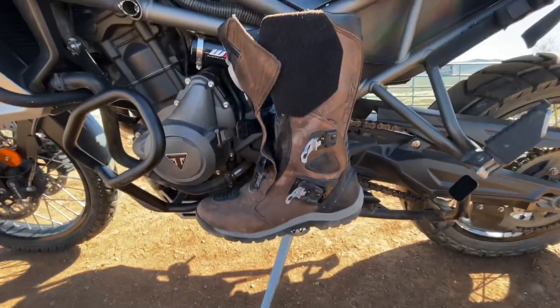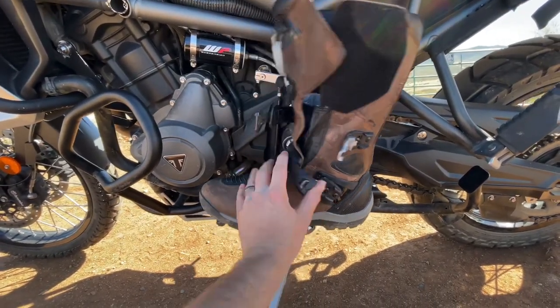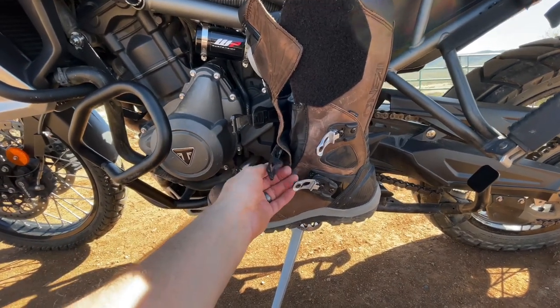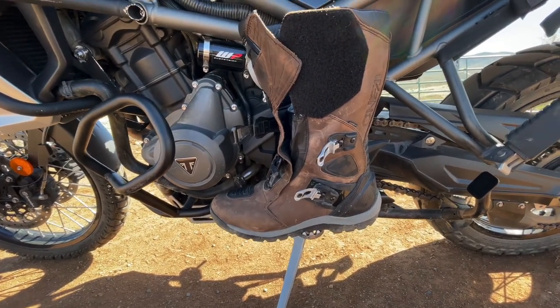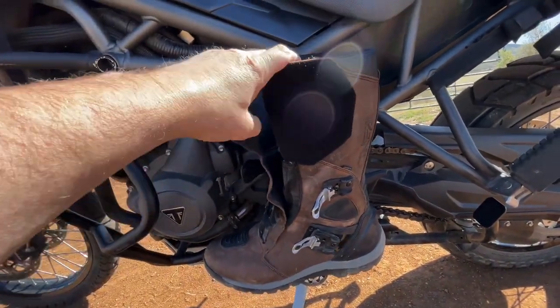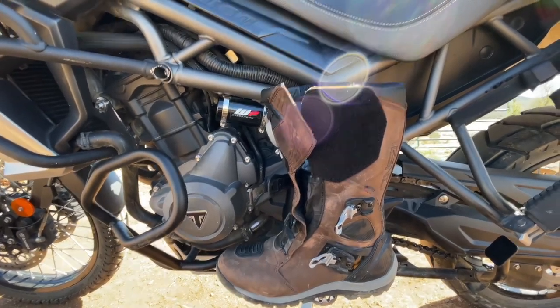They have pretty good adjustment buckles. I wouldn't say they're the best — if you want to loosen them up they're kind of a little challenge to loosen — but once you get them in the right spot they're really simple to buckle. Really solid velcro that's not coming off in a ride, and it provides a good amount of flexibility up at the top.